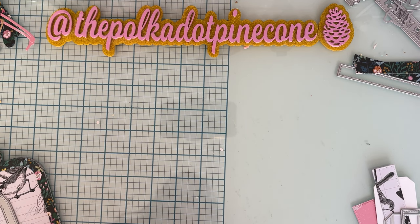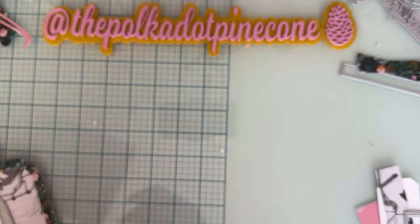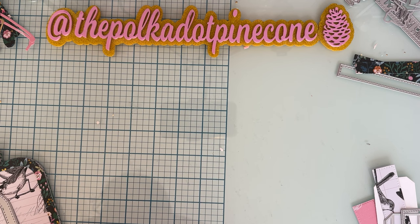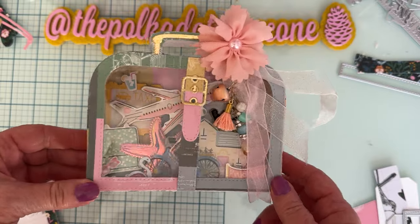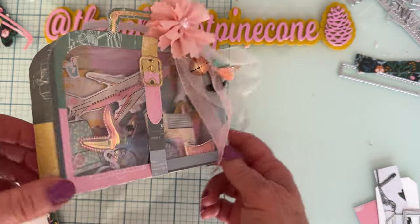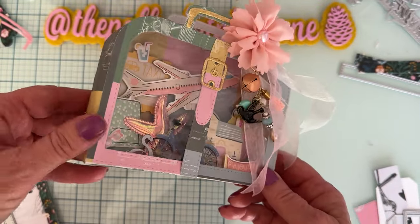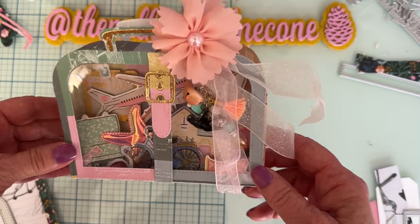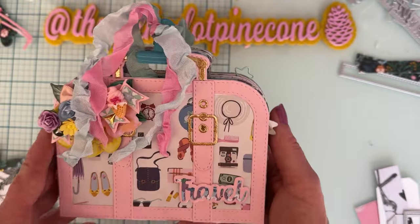Hi guys, welcome back to the channel. Today is going to be a tutorial on putting together this die set, which is the suitcase shadow box die set. I've done a couple of them already. This first one I made is the actual shadow box, which is a really fun way to use the die set — that's what it was intended to be. But there are lots of different options, and my next one I made a mini album.